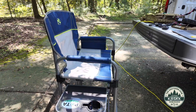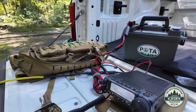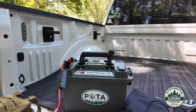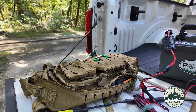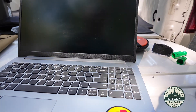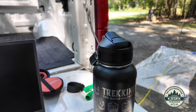Today I'm tailgate portable. I've got the POTA chair from Bass Pro Shops there, running the FT-891, got my POTA box there with my 20 amp-hour EcoWorthy battery. Got my Gigaparts backpack over here with all the spare accoutrement that we might need, and the Lenovo laptop for logging, and my water jug. So there's the setup. Now let's see if it works — that's the key thing. Let's see if we can't put this park on the air.